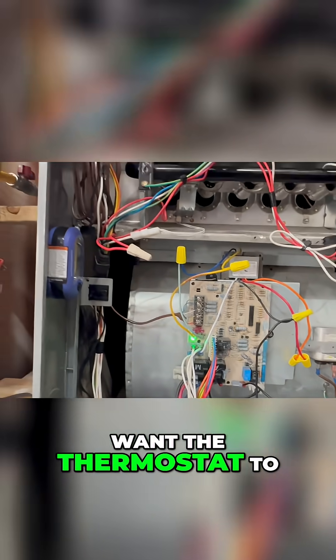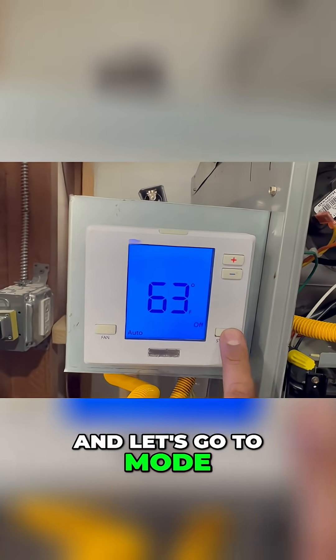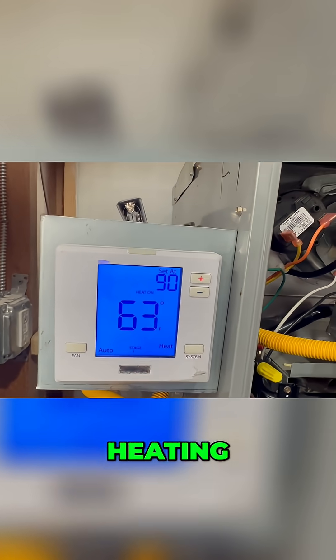But you want the thermostat to do that. Obviously, so let's go ahead and do that. Let's go to System, and let's go to Mode, Heating, right there.